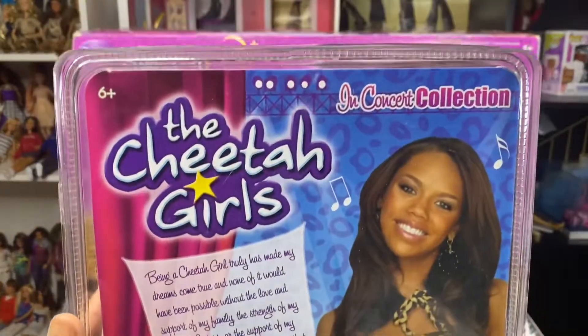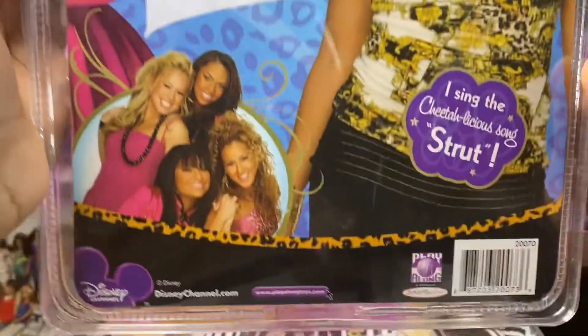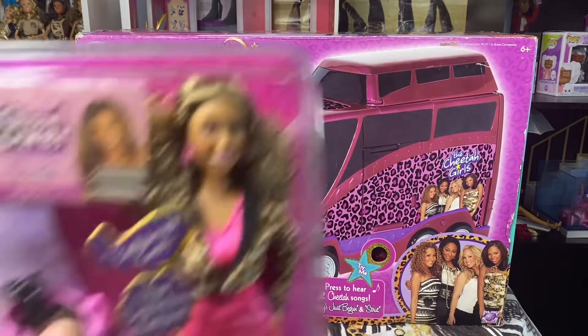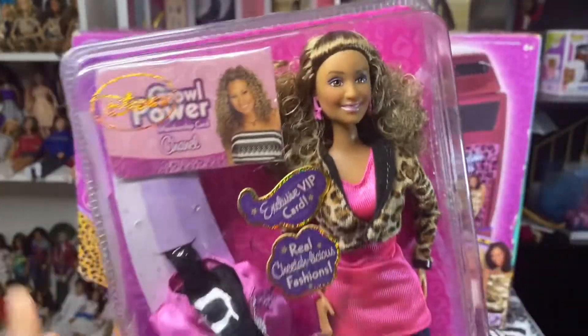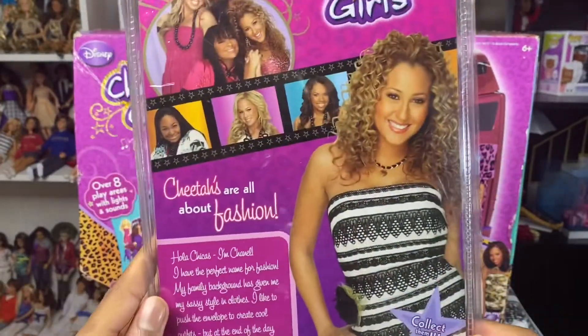Let me show you guys the back. This is from the In Concert collection, and that's the back of her box. I'm going to show you guys Chanel's box. There's her card, and there's Chanel. This is the back of her box.